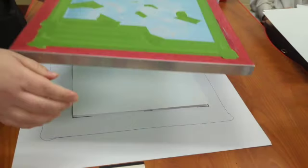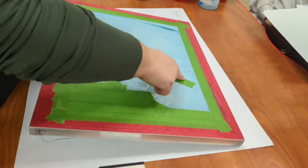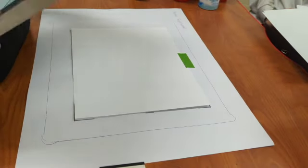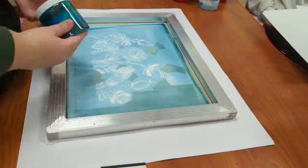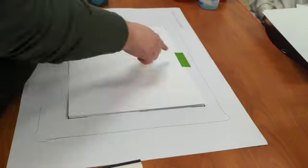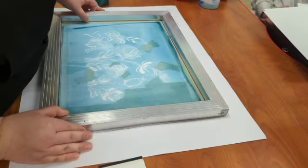For my first round of color, I taped off the parts of my composition that I'm going to print in my second round with a different color. I've cut my Bristol paper to size and taped it onto my registration while it's all lined up, so that it doesn't move during the screen printing process.